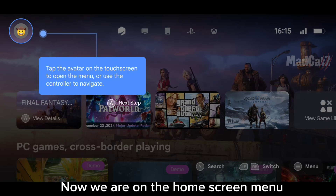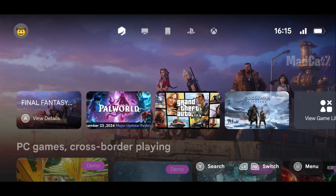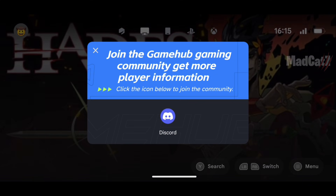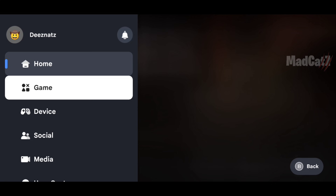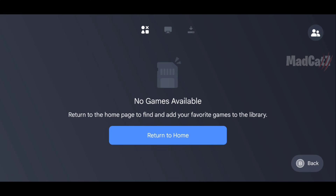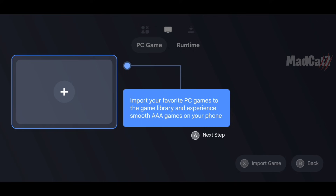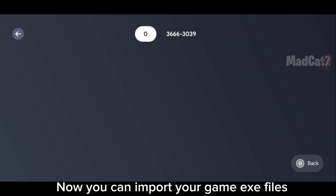Now we are on the home screen menu. Click Menu and Game. Now you can import your GameX files.